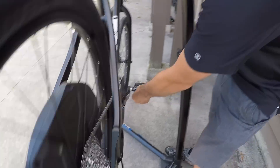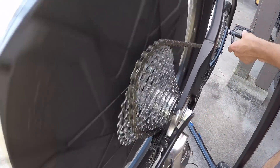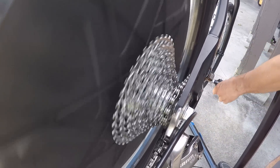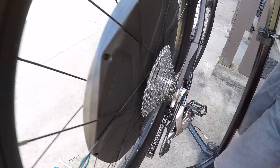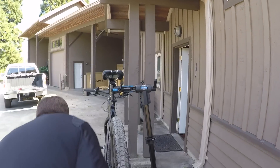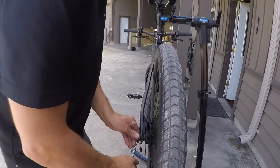Next, make sure the bike is in the highest gear. This is a really important part of servicing the rear wheel so that you can remove it very easily.